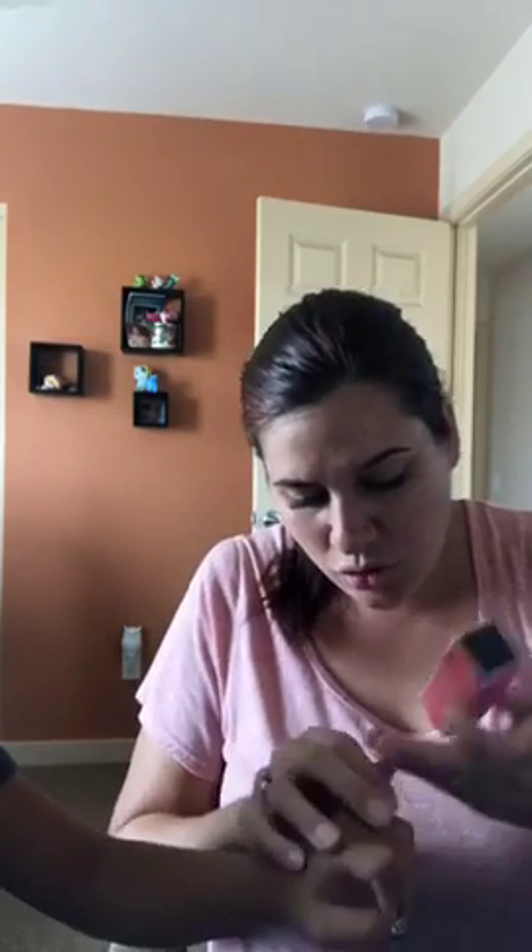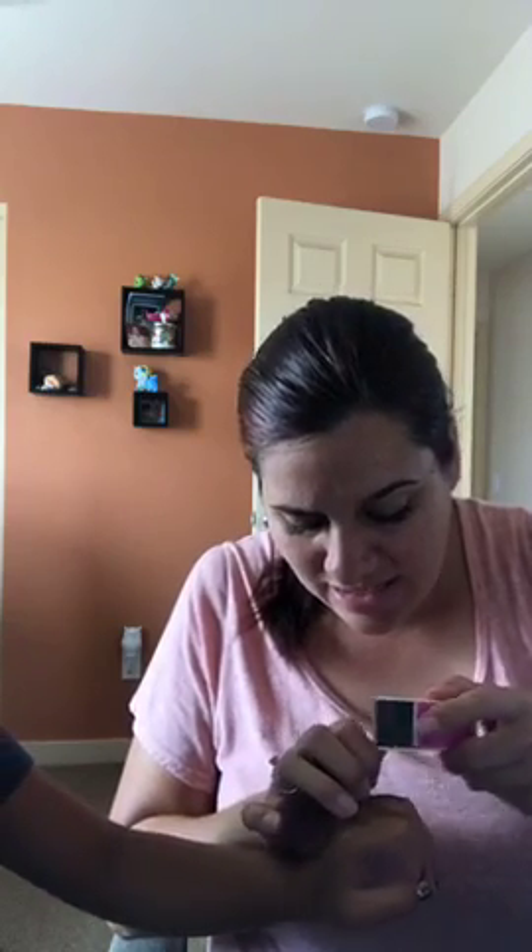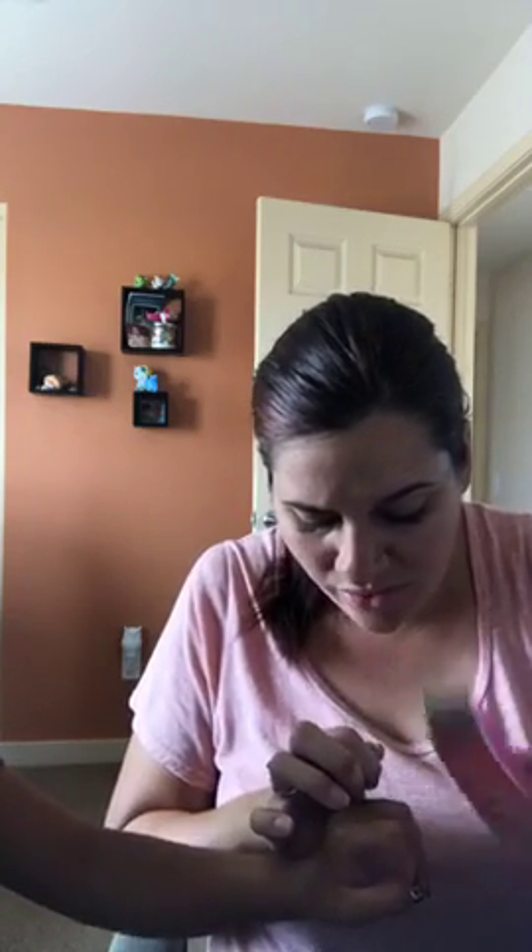Some of her nails are extremely short, but I like that I can still do her nails with Color Street even when they're short. Her nails do grow with Color Street because she's not biting them — it creates a barrier. That is it, all her nails are done! Show them all together — that is her Broadway Glimmer. Do you like it?